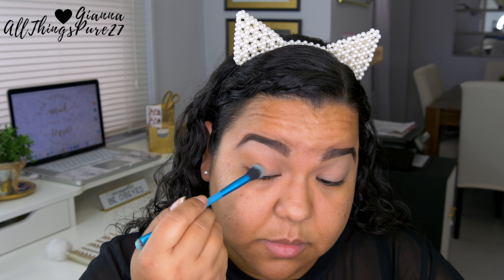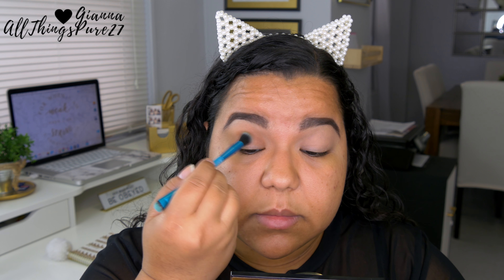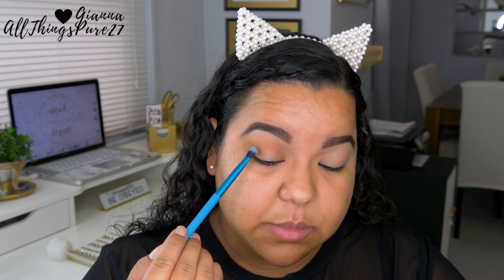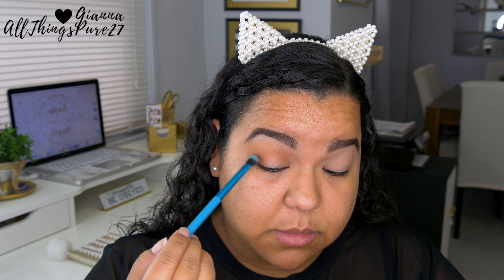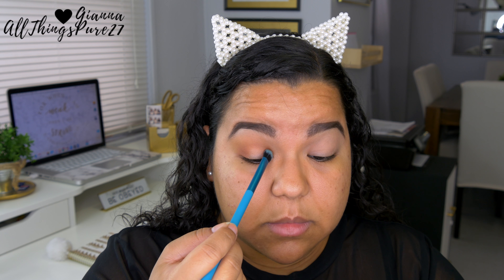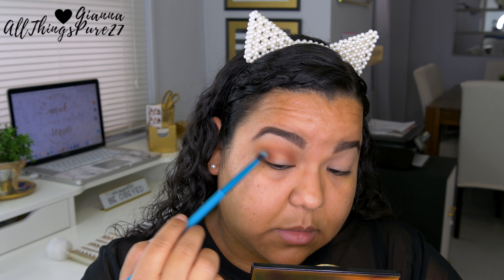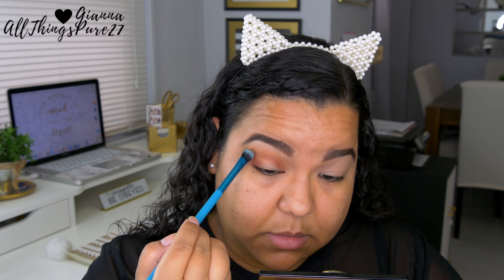I'll be creating a halo effect makeup look today, which I haven't done in a while. But if you look back at my videos when I started, I used to do this a lot. So I thought, why not? Next I'm taking the shade 'Heat Double,' which is a terracotta shade — kind of reddish, kind of brownish — and applying that in the outer and inner corners, but closer to the lid. Then I connect the colors on top, like a halo.